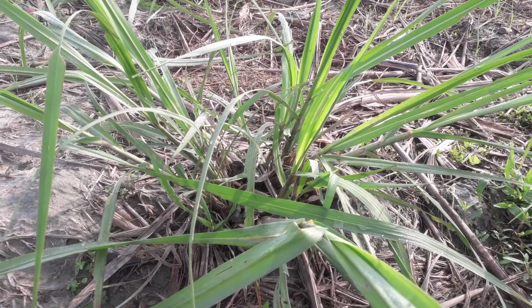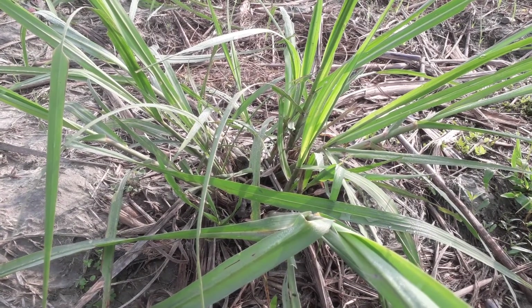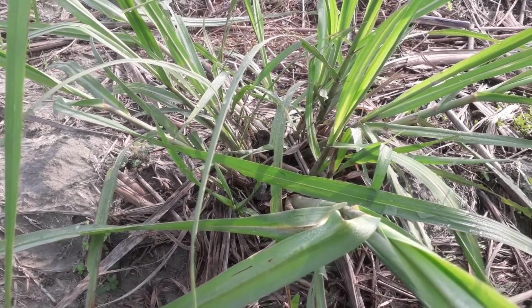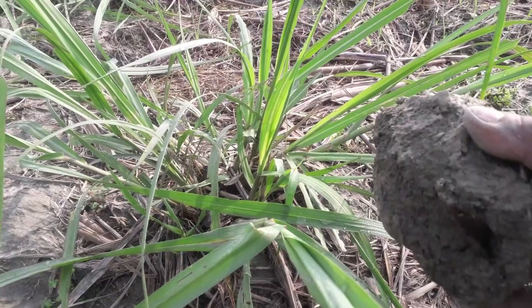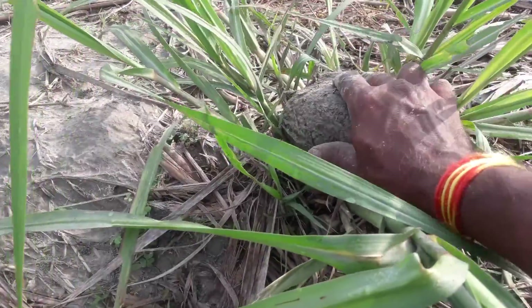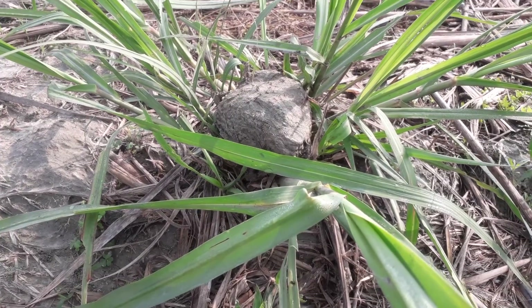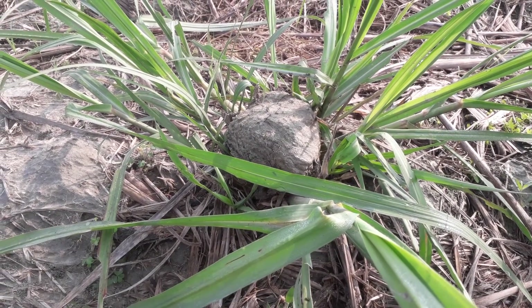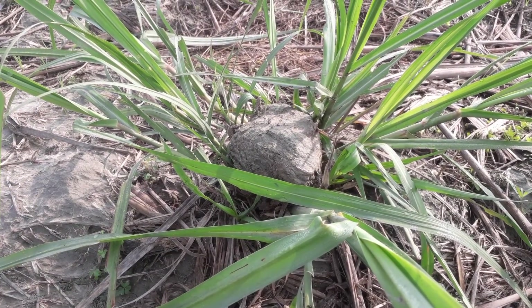The aim of this technique is to increase plantlets of sugarcane. You can appreciate this is the root of the sugarcane plant. I have taken a hump of soil and put it on its root mechanism. The process behind it is that when extra soil reaches the roots, it helps to increase and grow new plantlets.